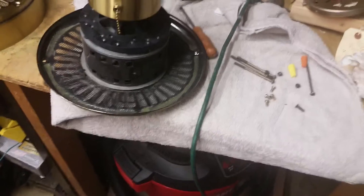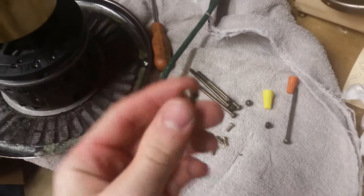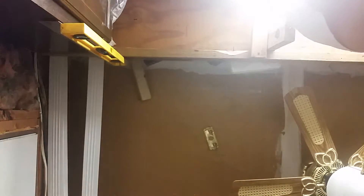Alright, hey guys. I was able to identify what the problem was — I'm assuming this happened at Habitat. One of the blade screws actually fell in there and got jammed up somewhere.